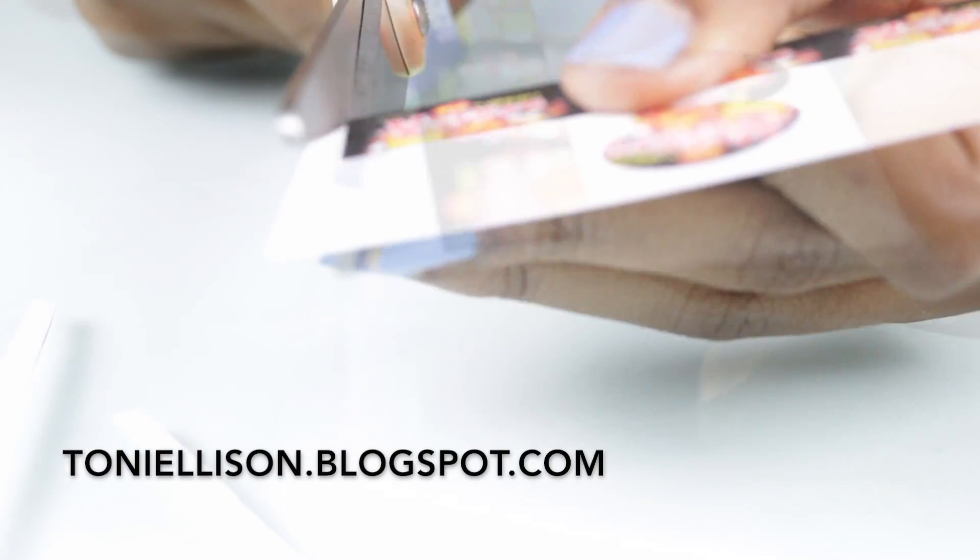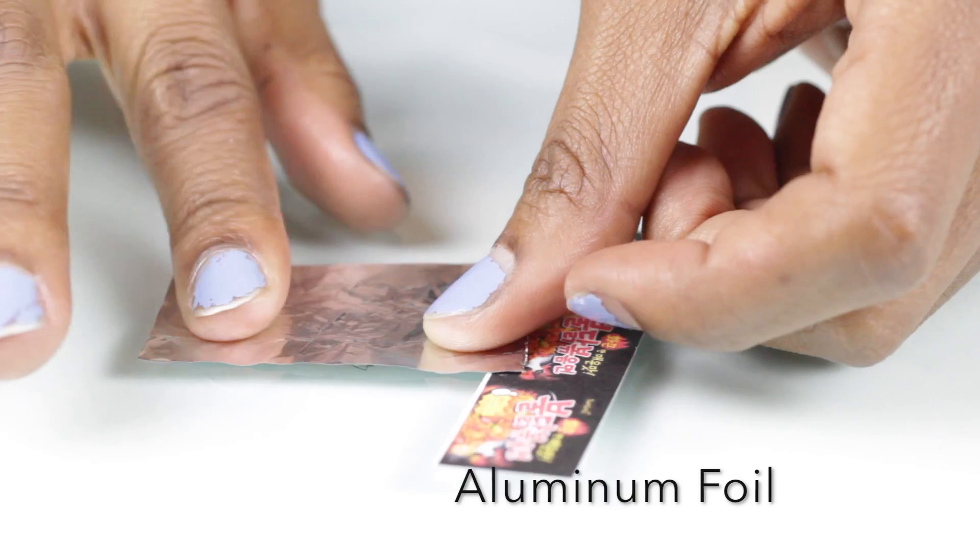In this video I'm going to make some tiny spicy ramen. If you want to get this little template, you can go to my blog — I put the link in the description box below.